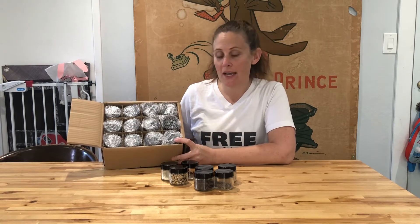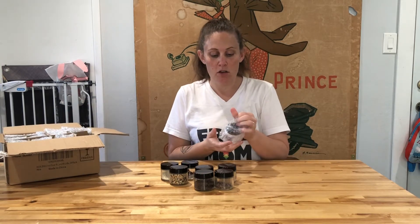These come prepackaged with bubble wrap around each one, and when you open up the bubble wrap there's also a little plastic bag around the lid, so you know that the lid is nice and clean.